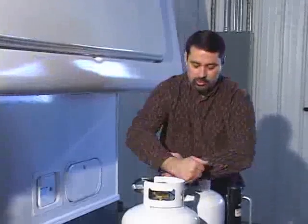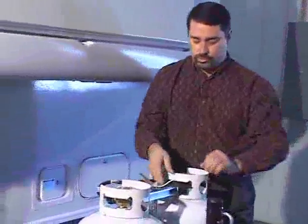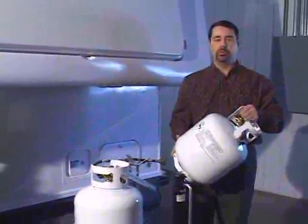Taking your gas bottles off is simply a matter of releasing the wing nut, making the brackets loose, and slipping it out. You can then take your empty gas bottle back, have it refilled, and use it again.